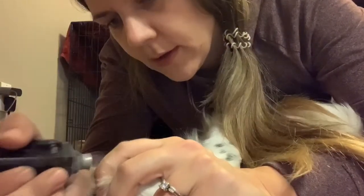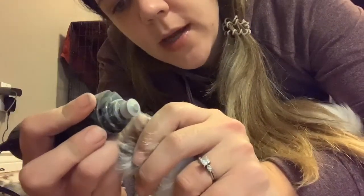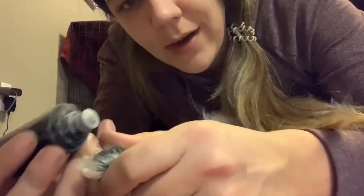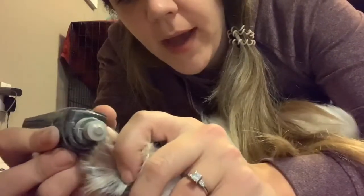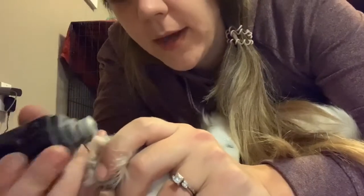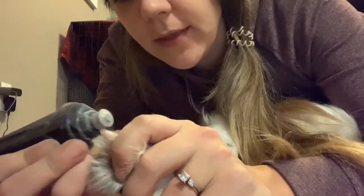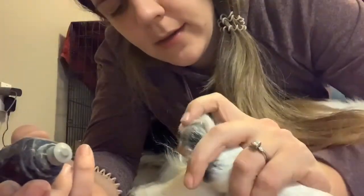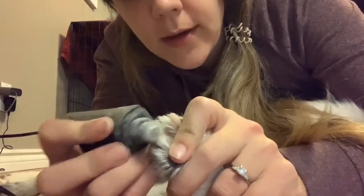In the summer I clip Chili's nails more because she does more running, but in the winter she's happy with slightly longer nails. These two, though — you get short nails. You can see I just go around the edge and give the nail back its natural shape while exposing the quick, so that the quick recedes. Triple, you have hairy toes!